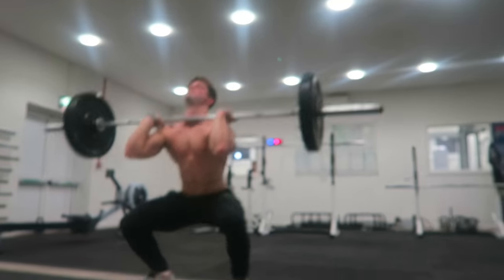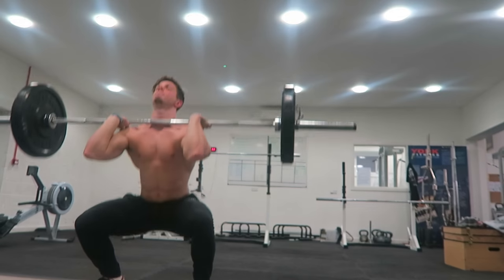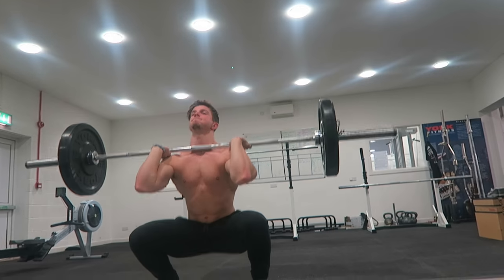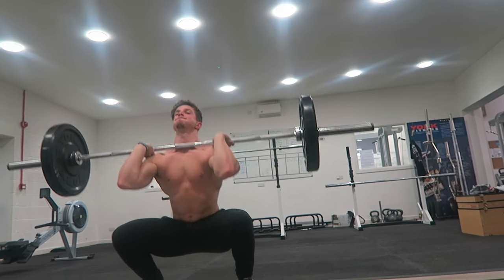Basically this is just a front squat into an overhead press. This is targeting the shoulders and the core, and you want to get the explosiveness from your legs. Aim for about 20 reps — I wouldn't recommend any more weight than about 50 to 60 kilos. Aim for about 20 reps, three or four sets, a minute to a minute and a half rest in between.